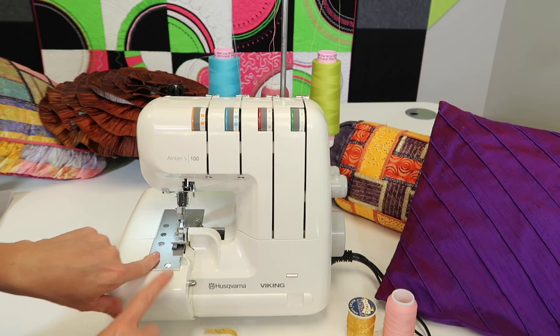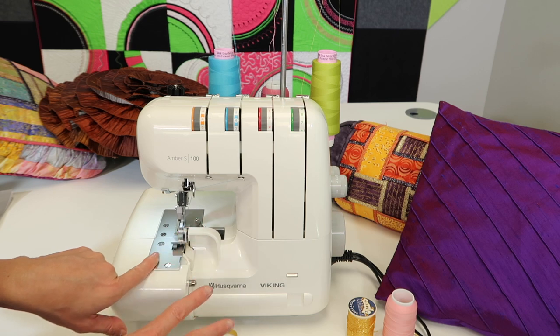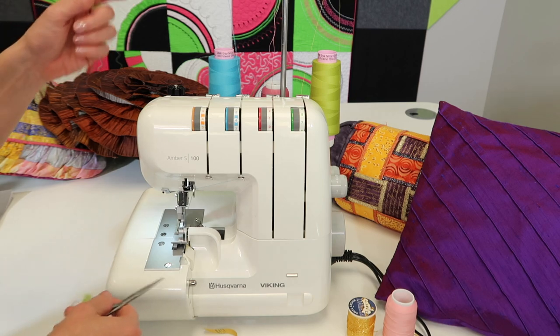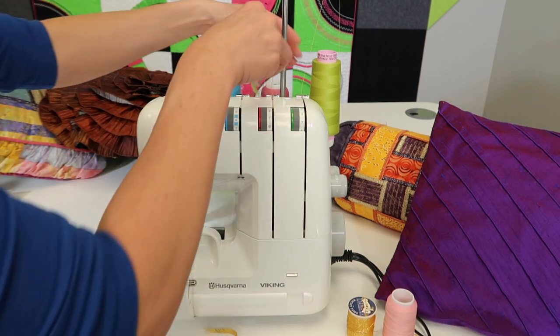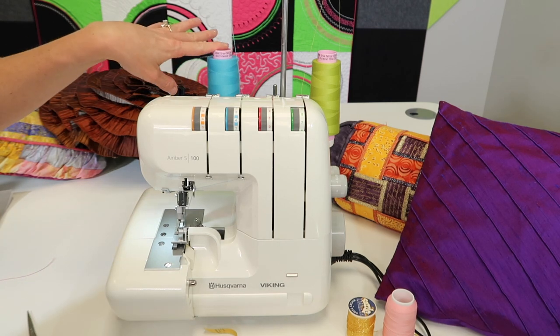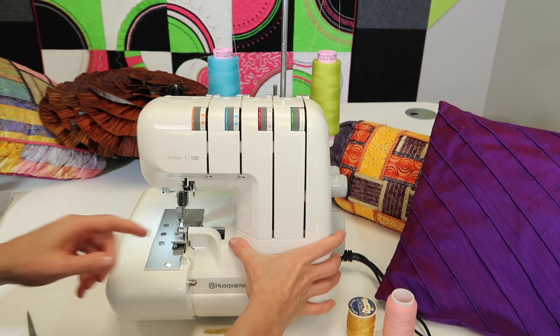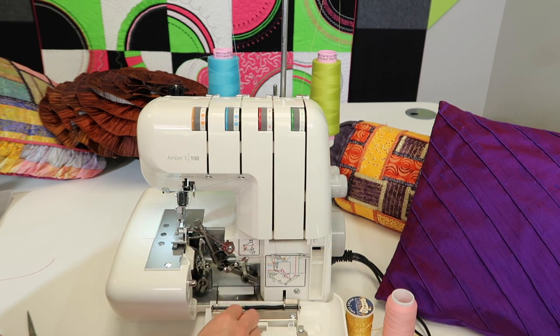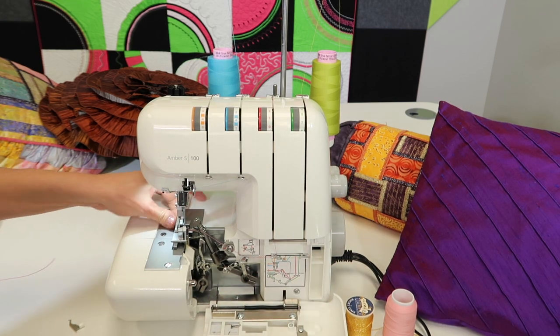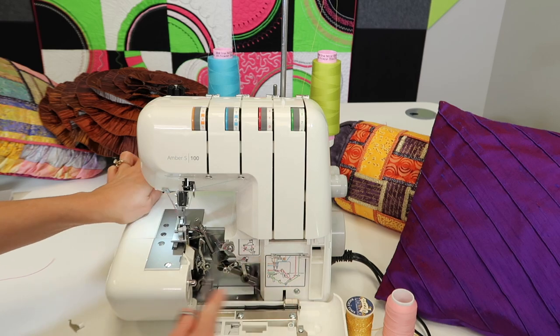Since we're all set up for a rolled hem, let me show you how easy it is to go from a three thread rolled hem to a two thread rolled hem. A two thread rolled hem uses only the lower looper — so the decorative thread comes off. We're going to use the right needle and the lower looper, and I need to get my two thread converter, stored in the small area here with the little white button. Lift the foot, pull it out, and get the other thread out of the way.